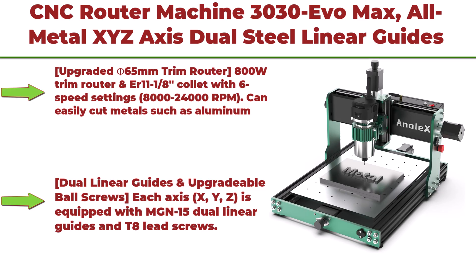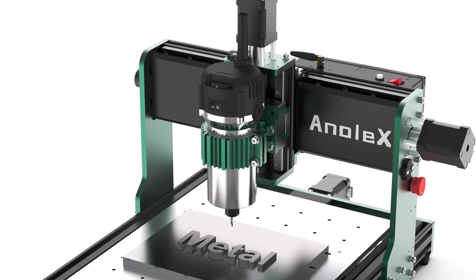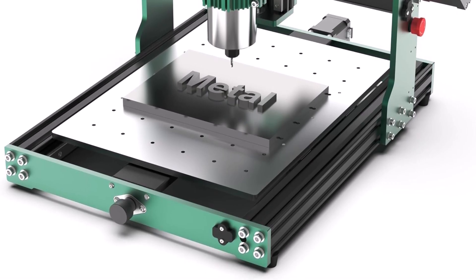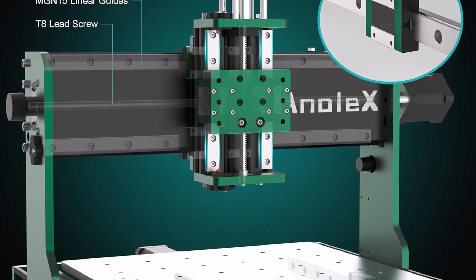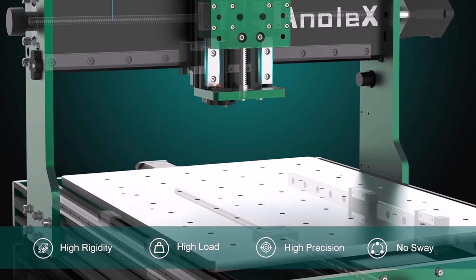Top 7: CNC Router Machine 3030 EVO Max — all-metal XYZ axis with dual steel linear guides and an 800W trimmer router, ideal for cutting aluminum, brass, stainless steel, wood, acrylic, MDF, and plastics. The upgraded F65mm 800W trim router uses an ER11 1/8 collet with 6 speed settings from 8,000 to 24,000 RPMs and can easily cut metals such as aluminum and copper, with software-controlled run/stop and manual dial speed adjustment.